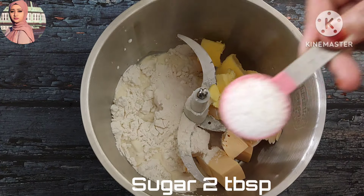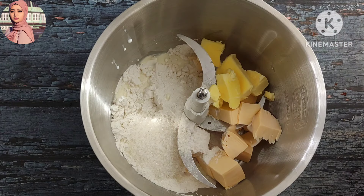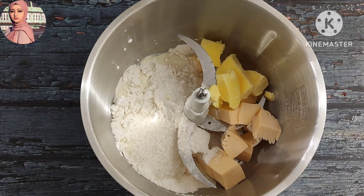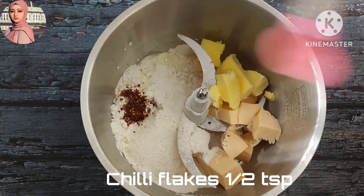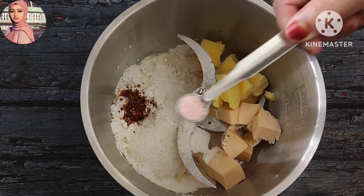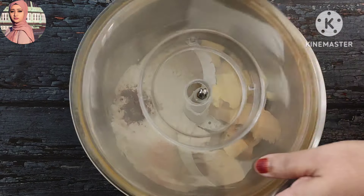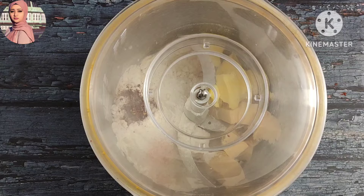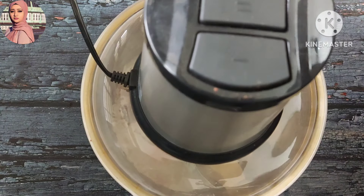Add 2 tablespoons of them. Add 1 teaspoon of chili flakes. Let's take a little bit of water and mix it.